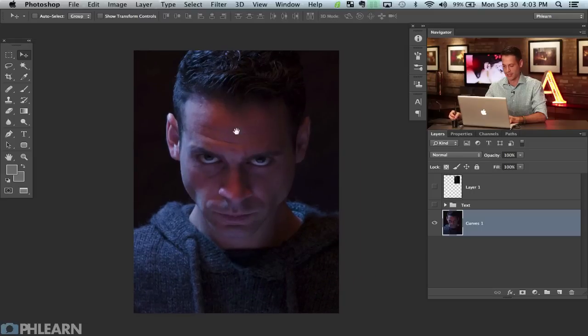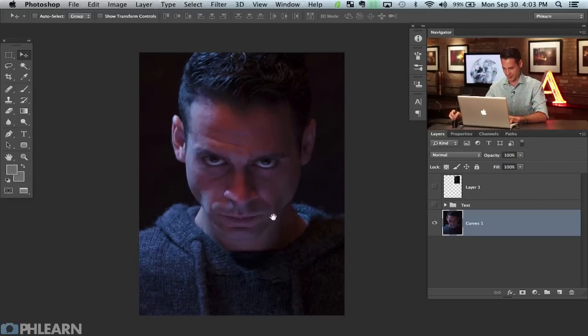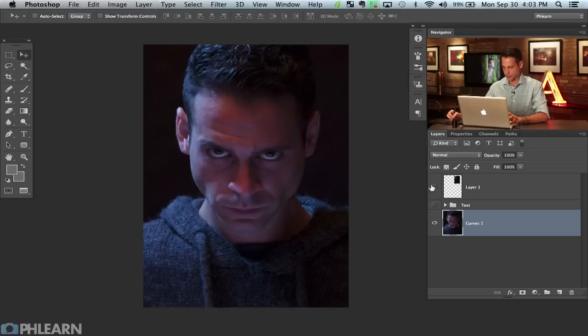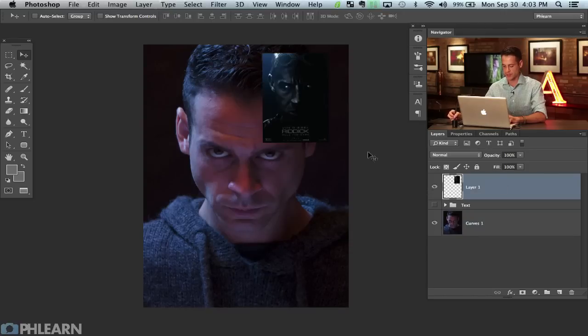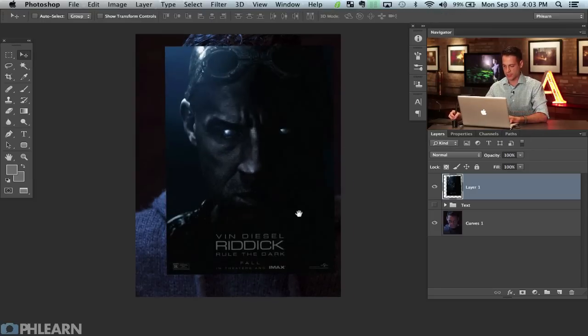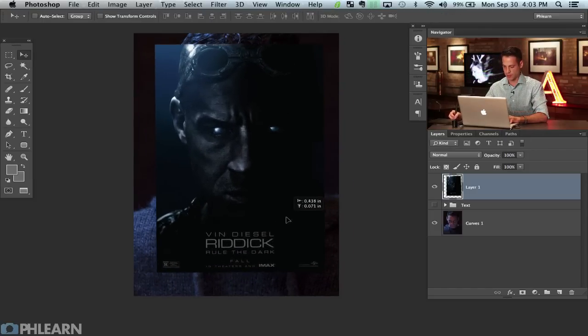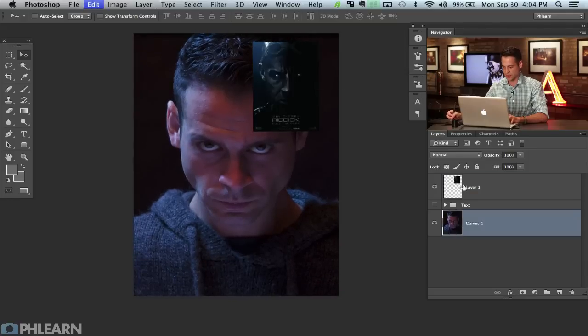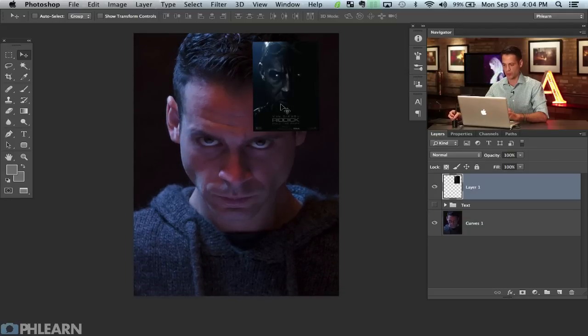So this is straight out of camera here. This is me — I know I look a little scary but it's just the lighting, I promise I don't actually look like this in real life. What we're going to do is make this into this movie poster. It's a really good idea to have your reference right here in your document, just to see what kind of dodging and burning and things like that you want to do. It's not going to be exactly the same — obviously I'm not Vin Diesel here, I'm not bald and all that stuff.